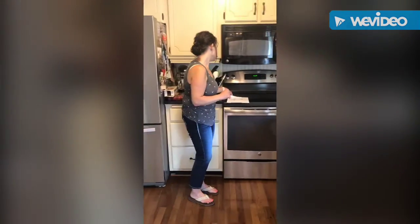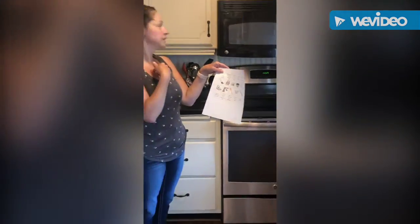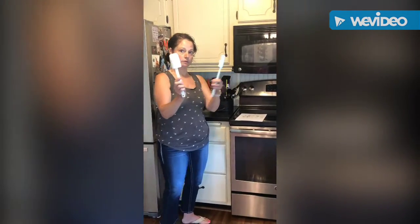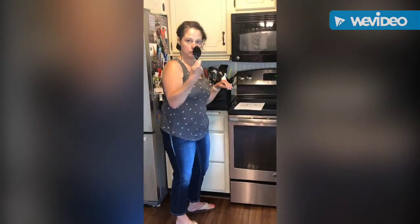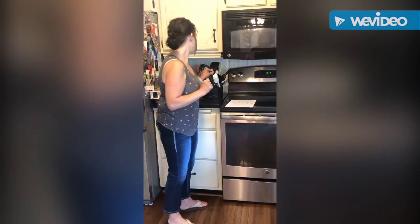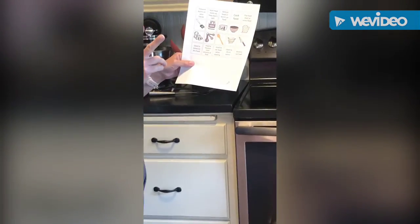Next is a spoon to stir food with. The picture shows a wooden spoon, which I don't have — I use these rubber spatula-style spoons instead. You can use really any spoon to stir; it just depends on what you're stirring. If you're stirring something hot, these come in handy because they don't melt.